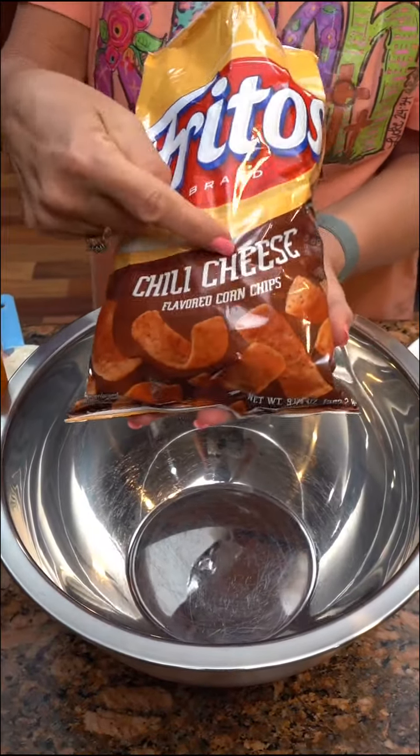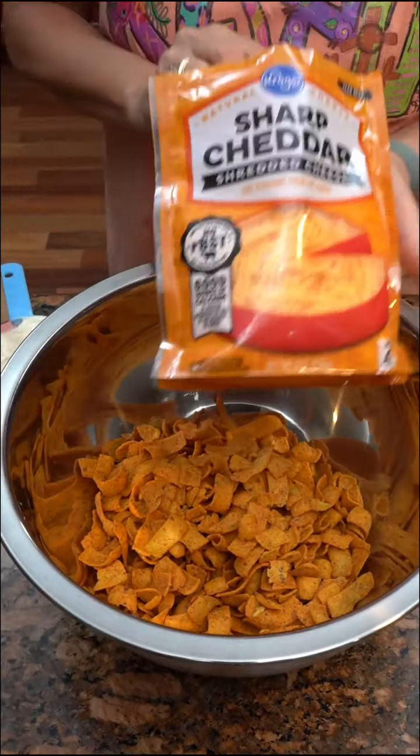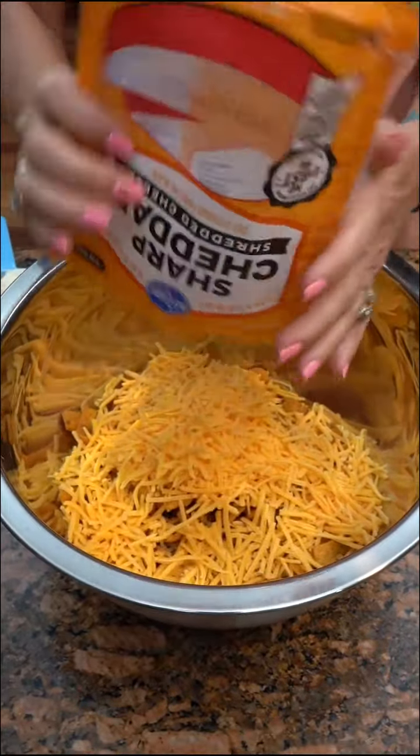Nine ounce bag of Frito chili cheese corn chips — throw them in our bowl. Two cups of sharp cheddar cheese. It can be considered a bucket, a bucket bowl. You can use a bucket if you want to, folks.